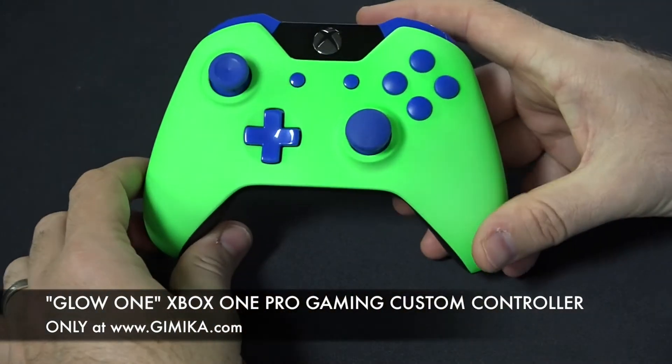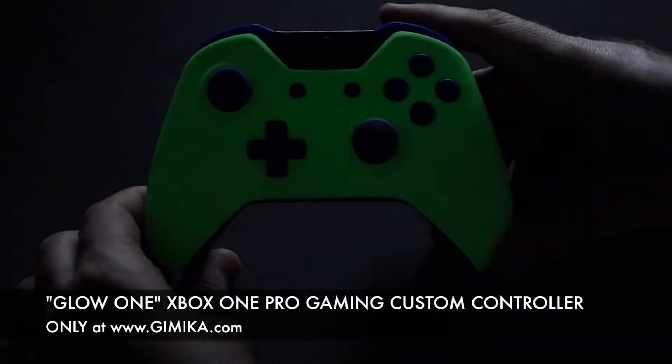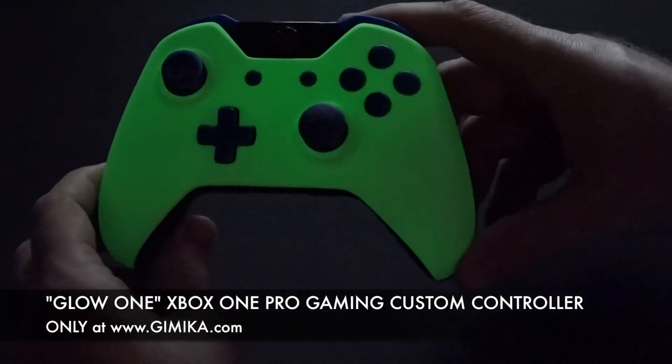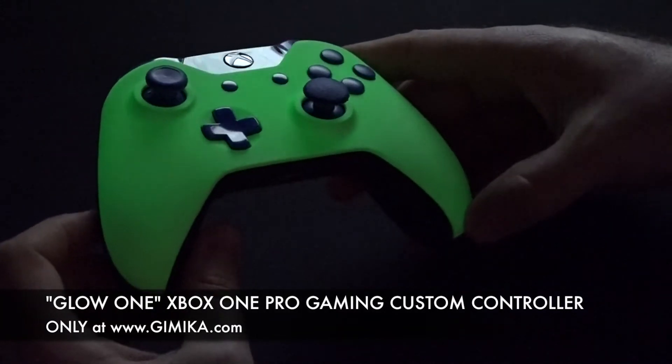I'm going to go ahead and shut the light off for you so you can see what this controller looks like in the dark. All the lights are off and you can see how it illuminates.